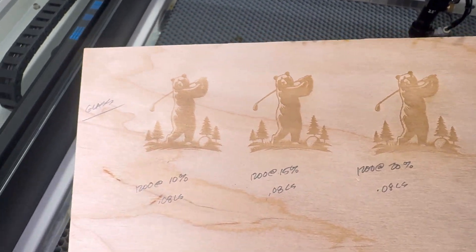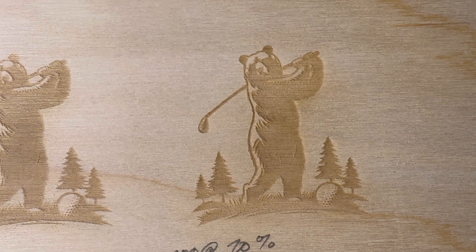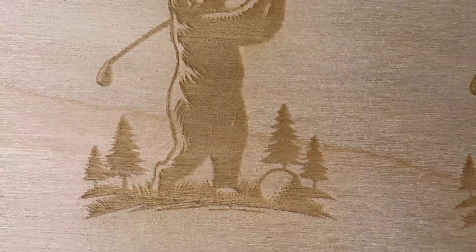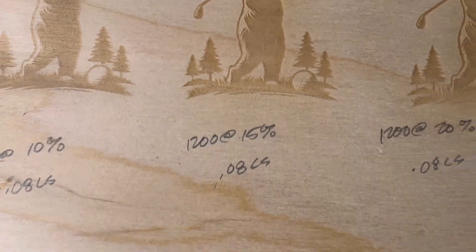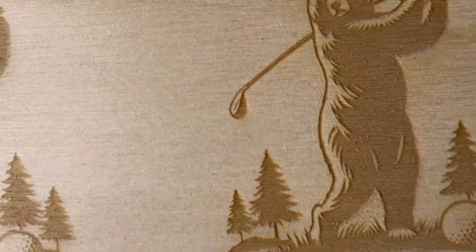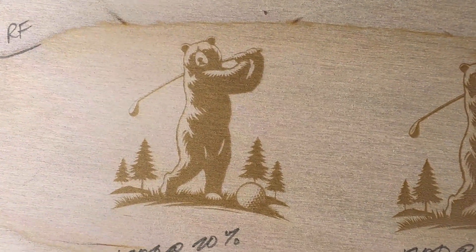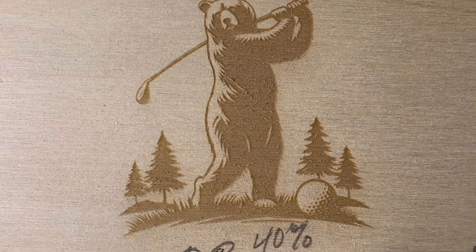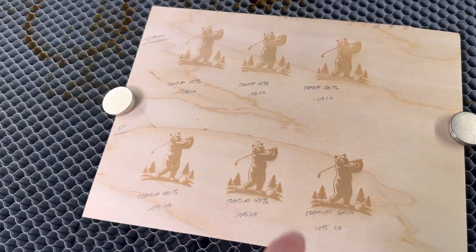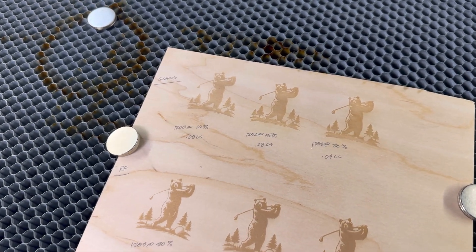Let's take a closer look at the RF results. Up top is the glass at 10%, 15%, and 20% — 15% probably looks pretty good with lots of detail in the grass and golf ball. But compared to the RF tube, it's a huge difference. Just look at the details in the ears, golf club, grass, and ball — compared to the glass tube versions, it's very different. RF tube is definitely where to go for engraving. That said, you can get great results with a glass tube — I've been doing it for years on other machines. It just takes more dialing in and running a lot slower.